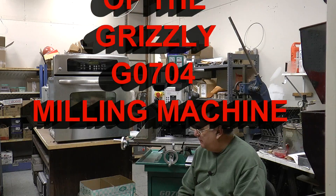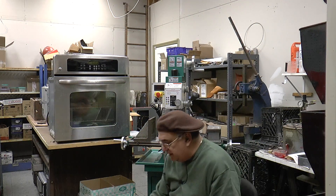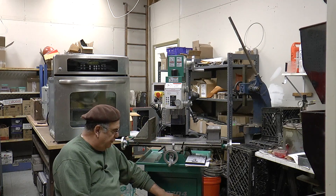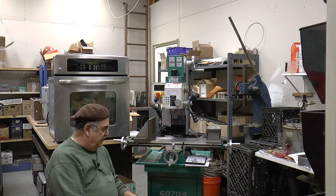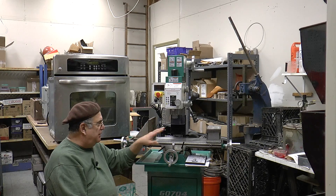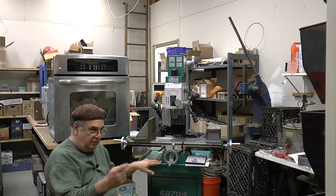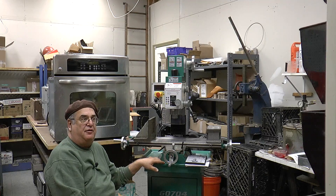Back here in the other part of the shop and we just got this mill in. This is a G0704 from Grizzly. You get the stand and the whole machine. It cost altogether, delivered here with a tailgate lift, $1,328.